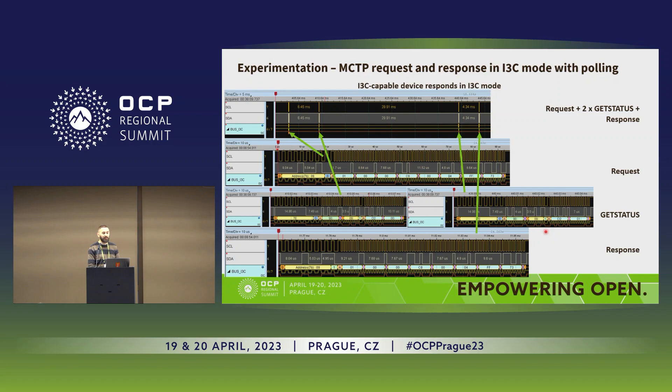The last case is MCTP request-response in I3C mode with polling enabled instead of IBI. The host sends an MCTP request as a regular I3C write. After that, the host starts polling by sending a Get Status CCC command to check whether the MCTP response is ready. The first Get Status returns value 0, meaning no pending MCTP response yet. The second Get Status returns a value indicating the MCTP response is ready. The host then runs an I3C read transaction to retrieve the MCTP response, just as in IBI mode.